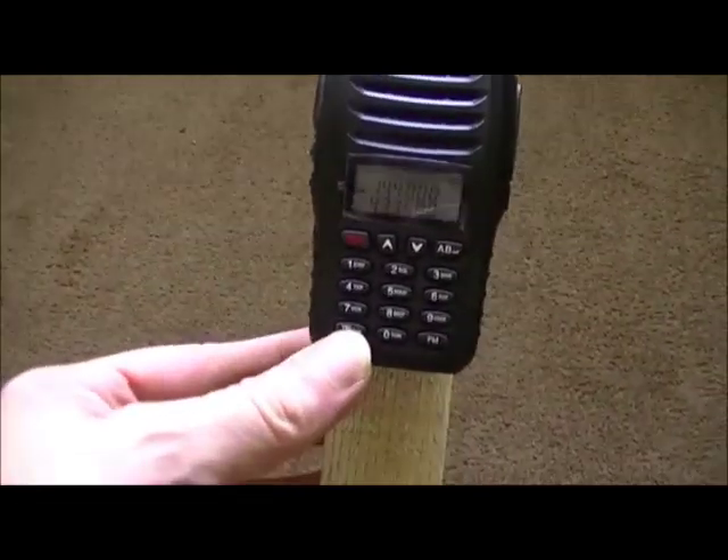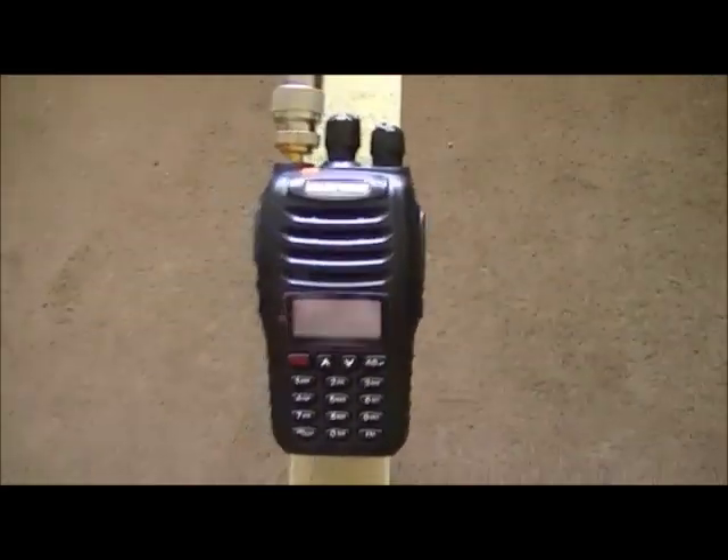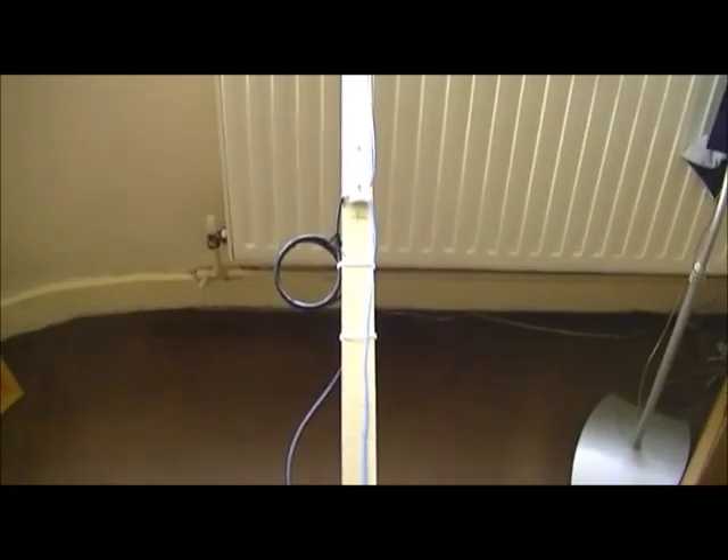Anyway, you can see it does pick up. Thanks for watching guys, all the best — M6ZDF signing off, cheers for now.